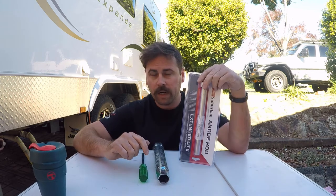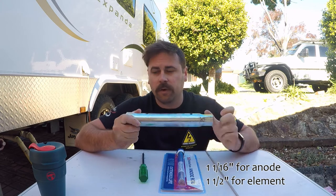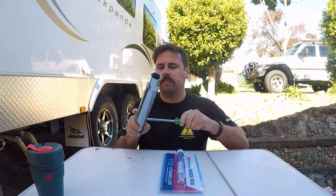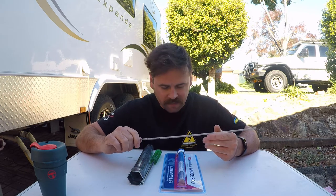Parts required: one anode rod. I've also picked up this socket unit — one side for the anode rod, the other side for the 240-volt element within the Suburban hot water units, which I replaced about 12 months ago. It made things much easier because you need a thin-walled socket — just ask me how I know. A Phillips head screwdriver goes in the end for leverage. Also a welding rod or coat hanger as a poker/prodder to get in there and scrape out the corroded anode. It leaves a calcium lime-looking scale all over the tank, so you want to get in there and give it a poke and prod while some water is flushing through to get the crud out.